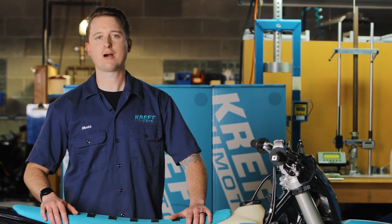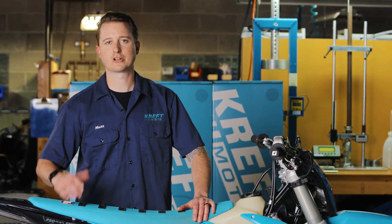Hey everybody, Matt here with Crefemoto. Today we're here to talk to you about our power dial — what it is, why you need it, and how to install it.